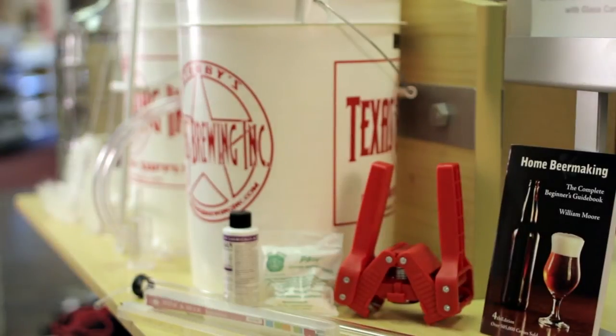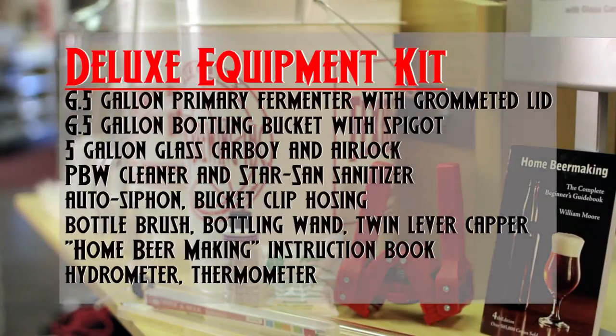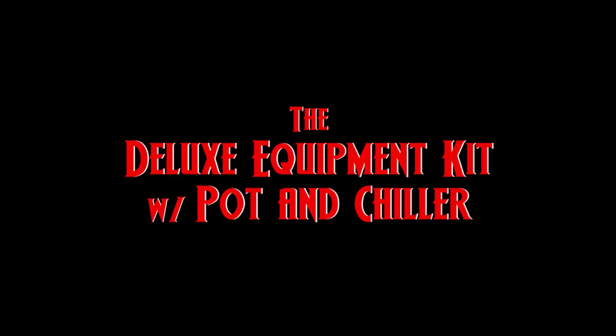It has everything you'd need to get started. We also sell this kit without a carboy for $89.95.